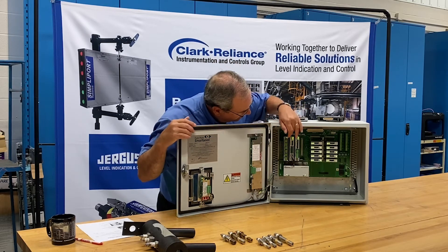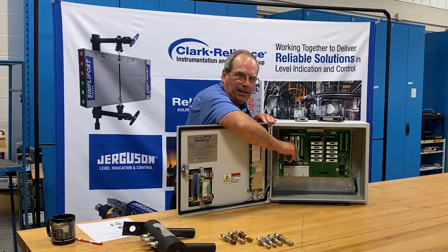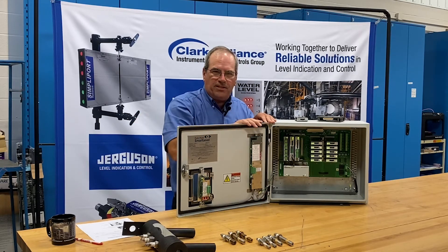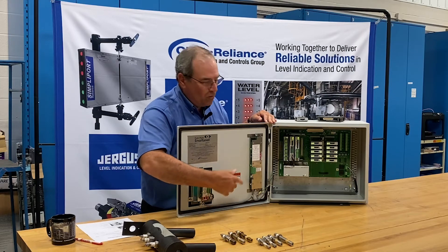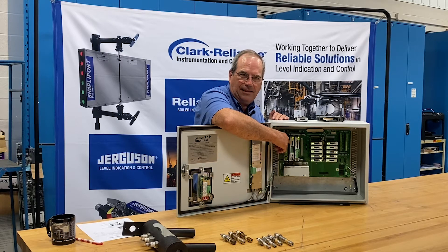The next card is the indicator output card. You'll see a plug in the bottom and the wiring going to the door-mounted indicators. The larger indicator has been wired for this demo purpose only. The smaller indicator, which would be the typical door-mounted indicator, has been wired with that cable. A remote indicator would plug in with a terminal block in the center of this board.